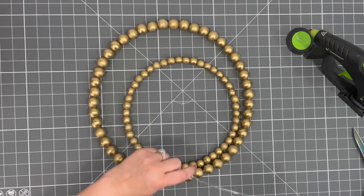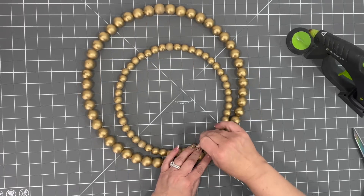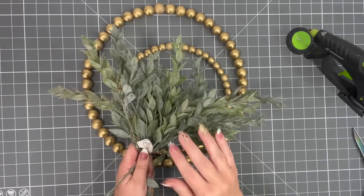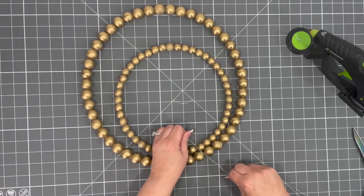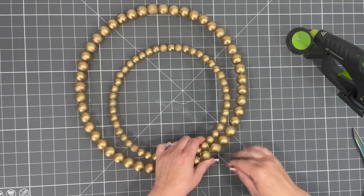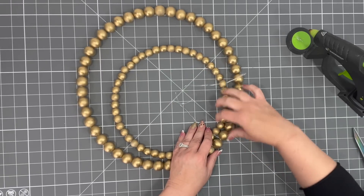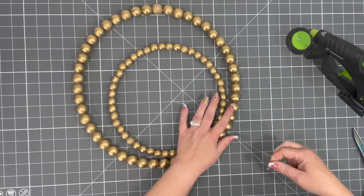I'm going to take a piece of wire and we are going to start attaching this. You should always have wire on hand when you craft with me. I also always have standard Hobby Lobby greenery in my craft studio because you never know when you're going to need it. So we're just going to take this and twist it, then start wrapping it in between these beads and connecting them, making sure it all stays good and tight.